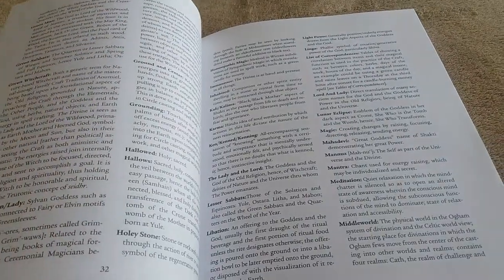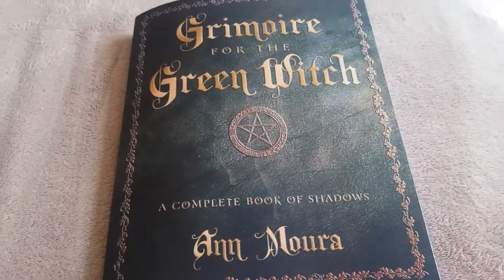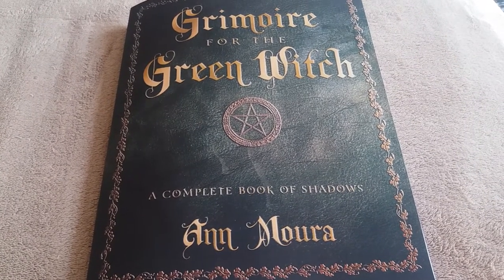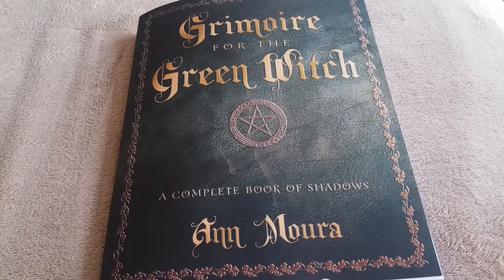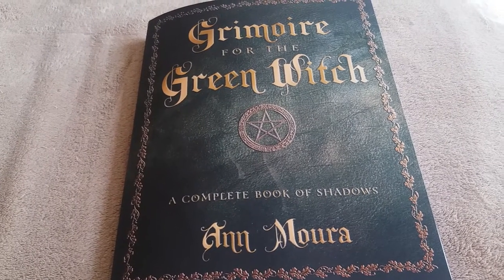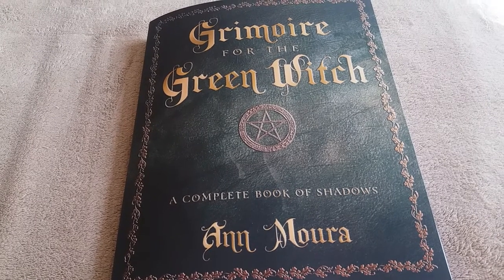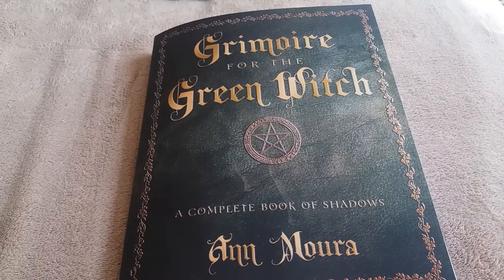So that's basically all. There you have it — a quick glimpse at Grimoire for the Green Witch by Ann Moura. I will be trying to incorporate some of the things included in this book in my new practice as I begin it at the beginning of the year. I hope this video found you very happy and healthy, and I will speak with y'all again soon. Bye for now, guys!